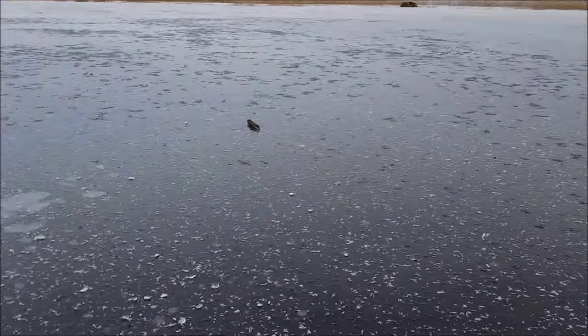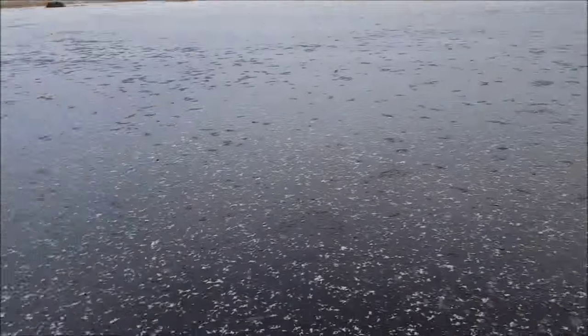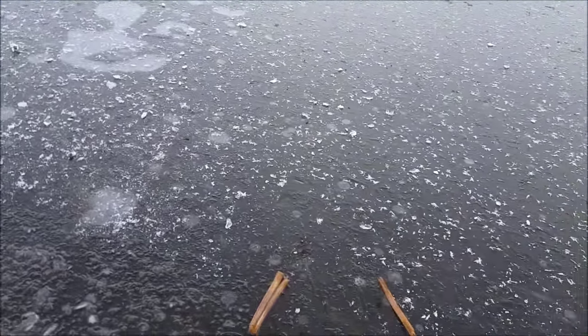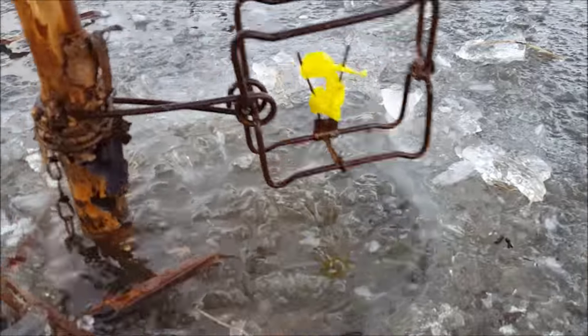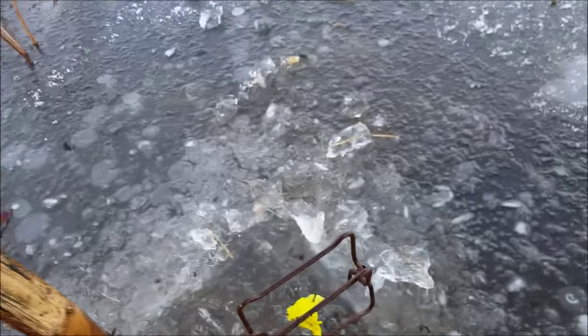We're going to try a little experiment today. I got this place here where I'm doing some trapping — I got a 110 down there in a bank den and a couple rat houses set. I've heard people say they've used flagging tape as bait for muskrats, so this is just an experiment.